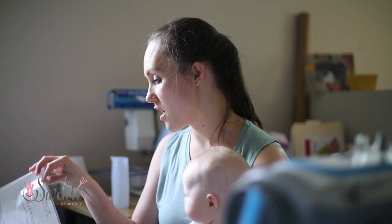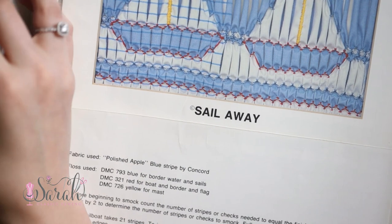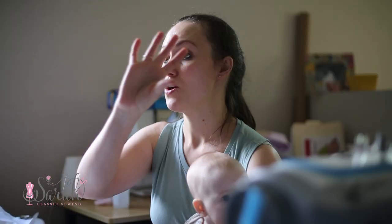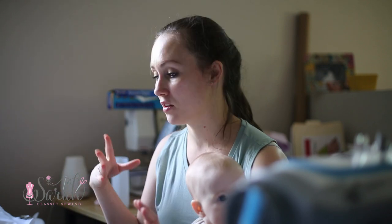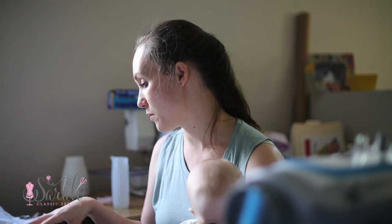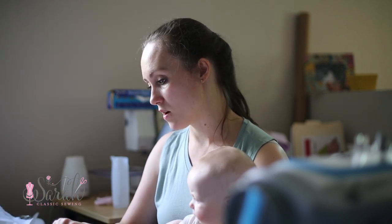I've got this whole book of them. There are things you can buy, and you can also go on Pinterest and get inspired. You can combine part of one design with another — there are so many combinations for smocking, including picture smocking and all the rest of it. But let's just get to one.